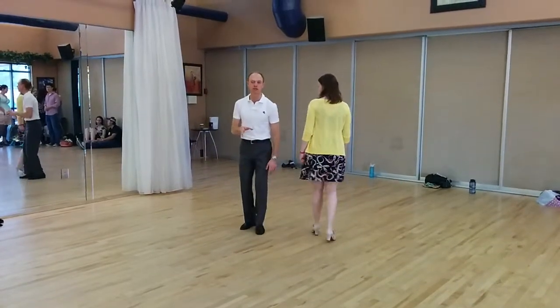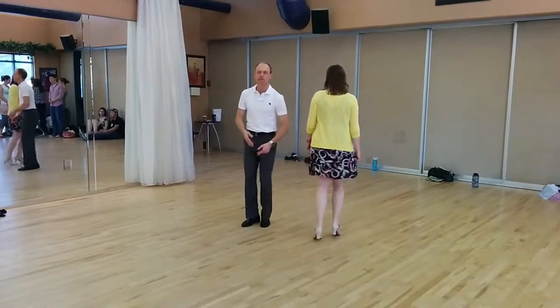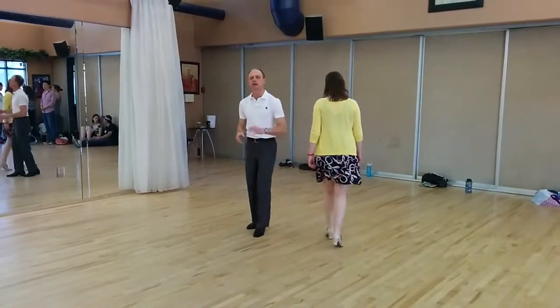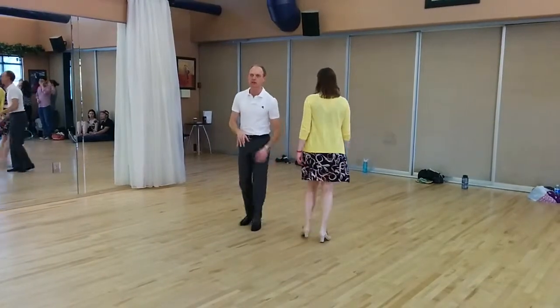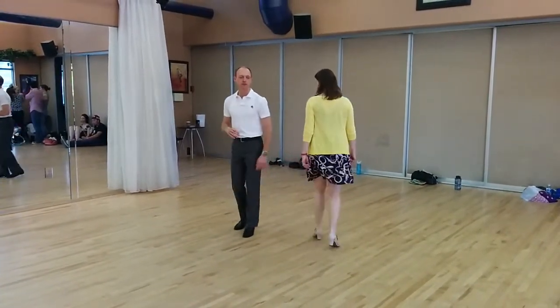seven, eight. One, two, three, four, five, six, seven, eight. One, two, down on three. Five, six, seven is the other downhold. And you're holding for two beats on the left here, and on the right here. One, two, three, five, seven.